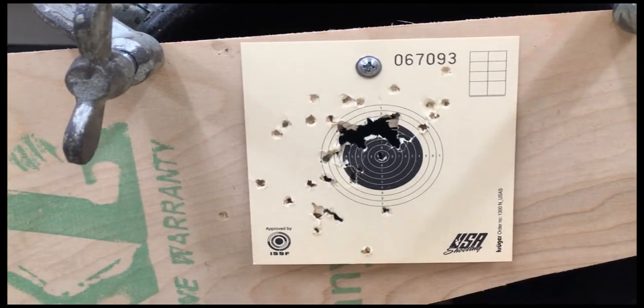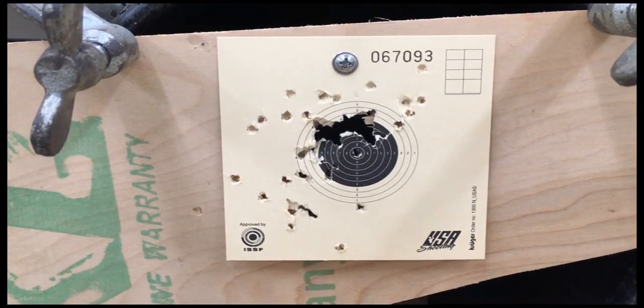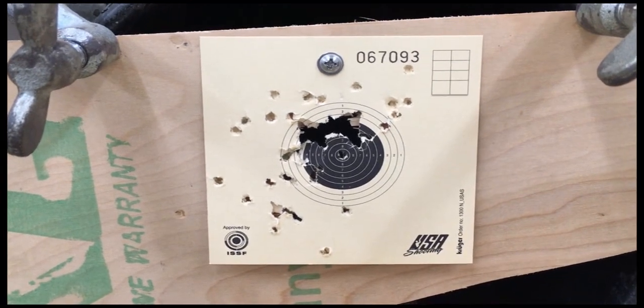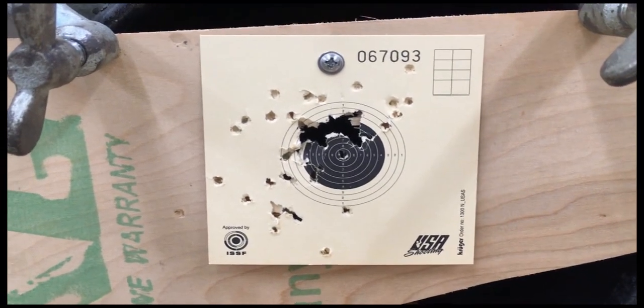There you have it folks. Daisy 99 Champion. Full auto.